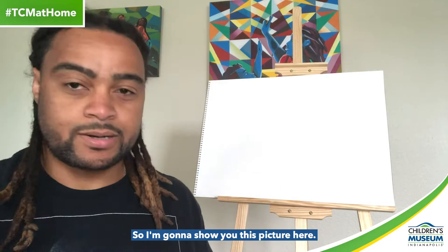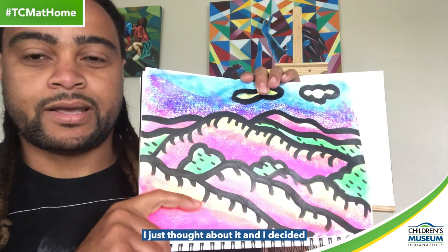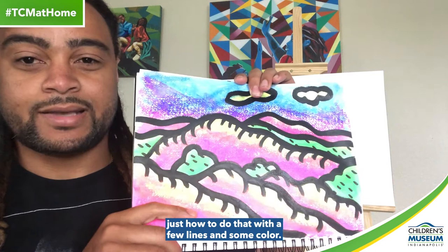So I'm going to show you this picture here — this is what we're going to do. This landscape came from my imagination; it's not something that I actually saw. I just thought about it and decided to create it on paper, and I'm going to show you how to do that with a few lines and some color.